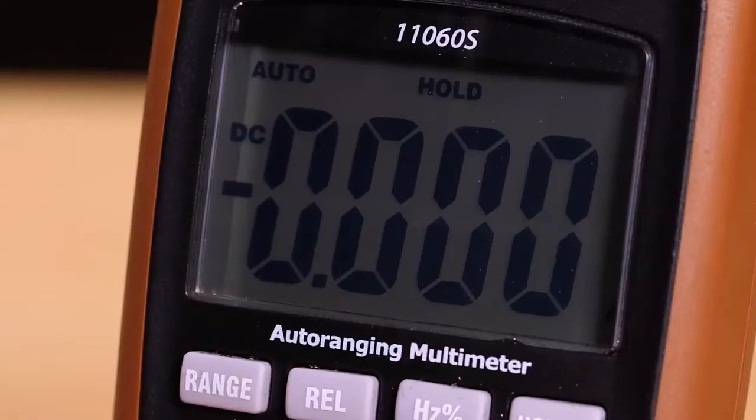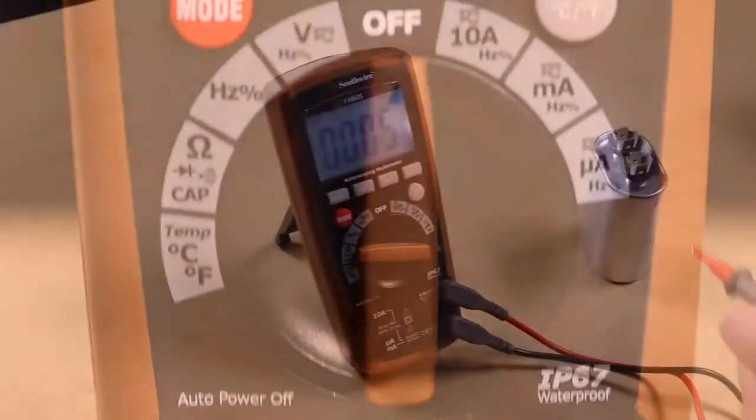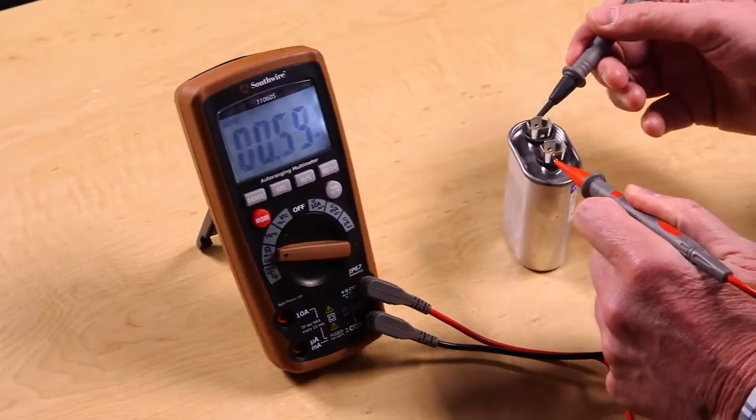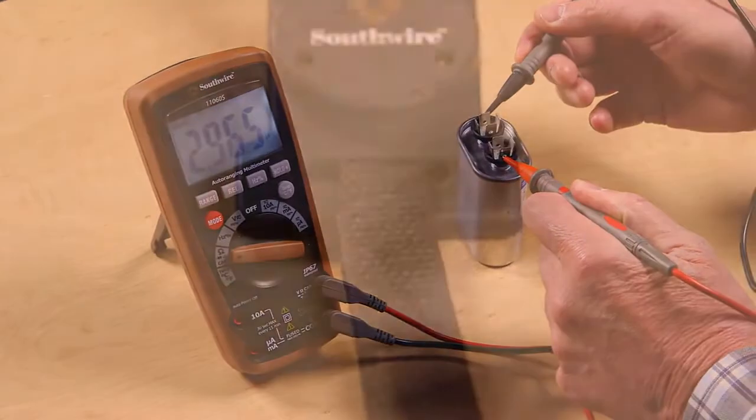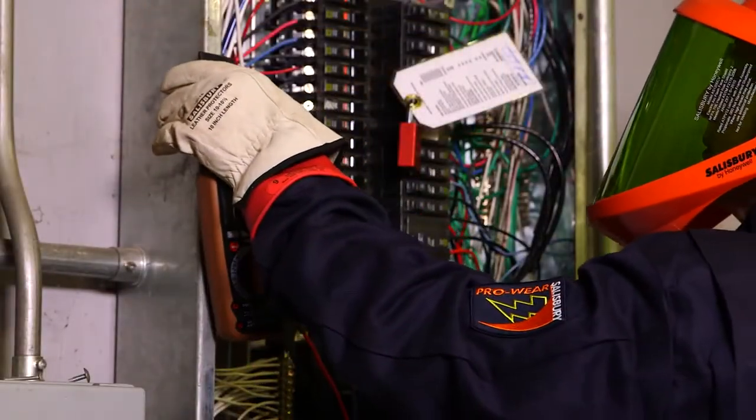Added features include a large backlit display, temperature and frequency functions, and capacitance for testing motor starter and run capacitors. A magnet and Velcro strap are included for hanging the meter onto metal equipment doors.